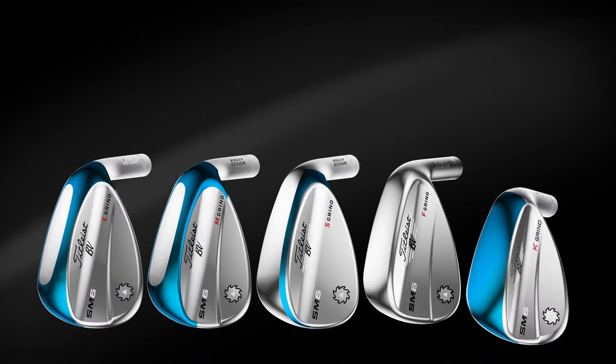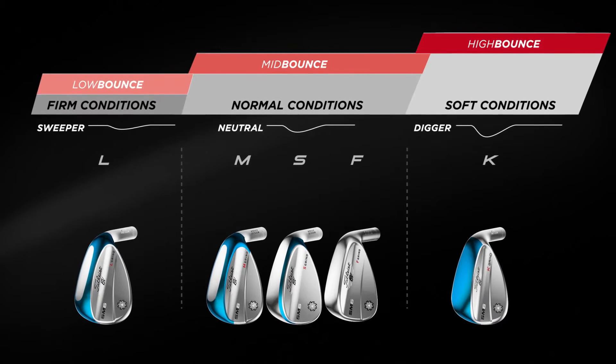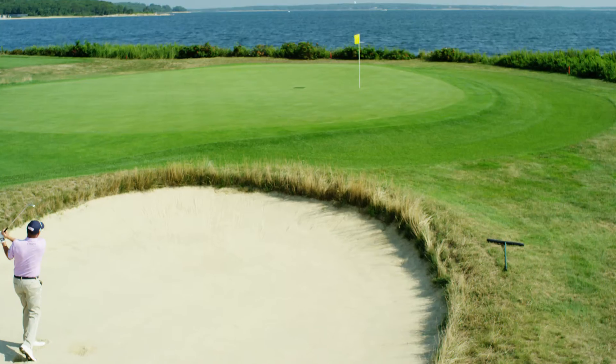SM6 wedges feature five unique grinds, allowing every player to be custom fit for their swing type and their course conditions. The great thing about having five grinds is it really touches all aspects of the game. It gives you a ton of options because not everybody's the same.